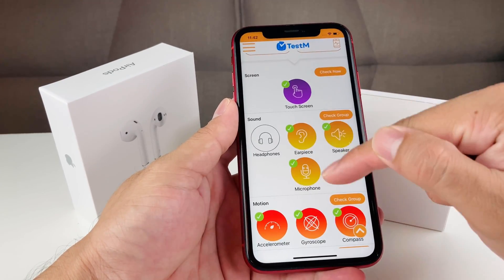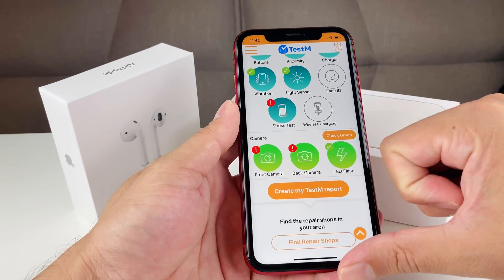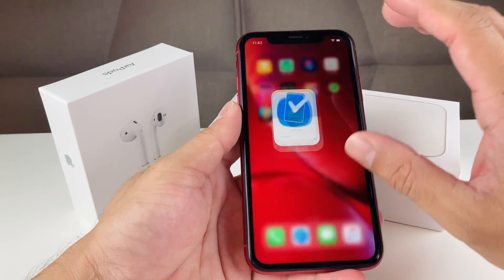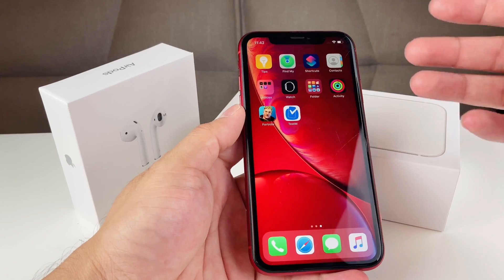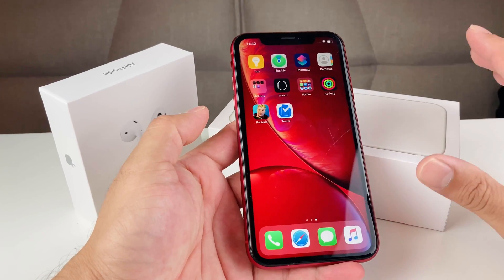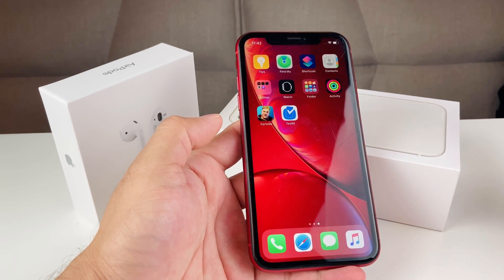You can check the results — skipped tests show as grayed out and failed tests are flagged. You can also create a report for more details about the phone. Hopefully this video is helpful if you're buying a used phone. Download the app, run the tests, and if you find any issues, return it or get back to wherever you got it from. Thanks for watching!